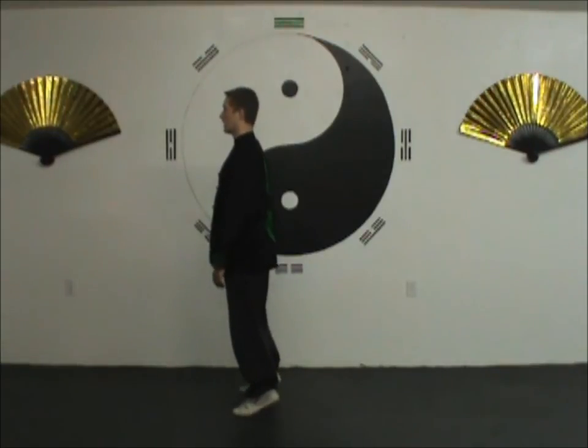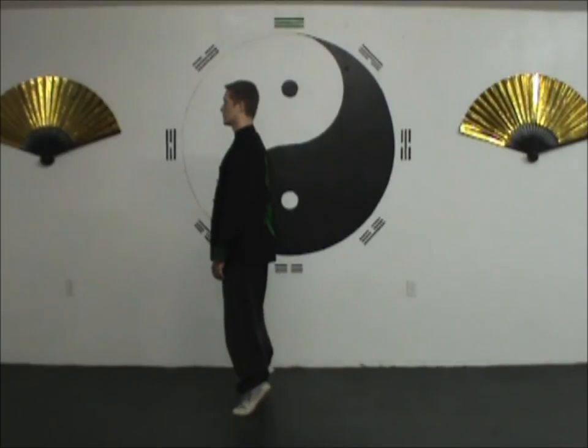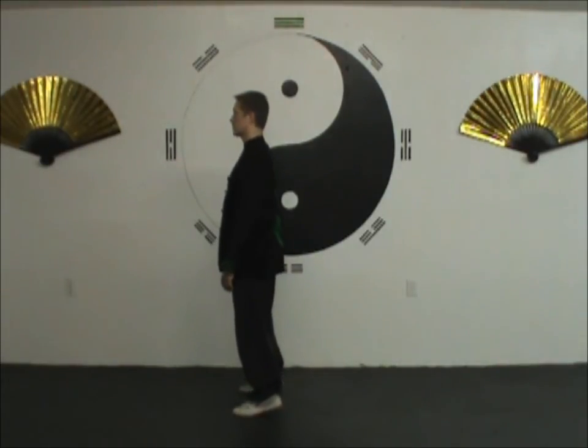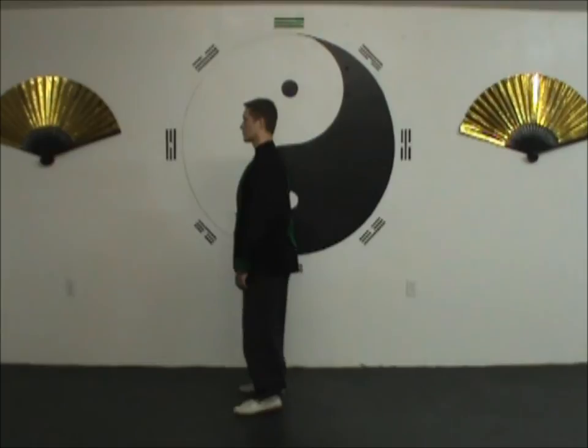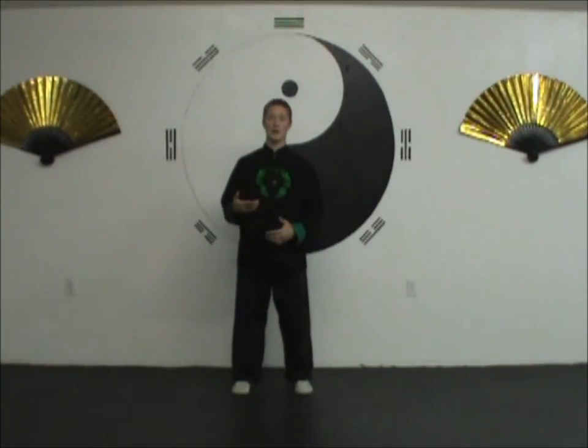Come up and drop. Inhale and exhale. There's not really much more to this one — it's really just rocking up and dropping down. Be careful that you don't have a jarring impact as you come down. Keep it nice and gentle, keep it controlled.